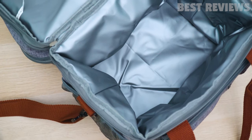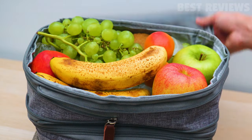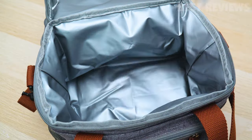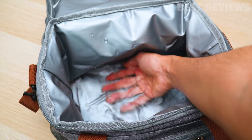It has a Piva liner which is completely free of PVC and BPA, so it's safe to say that it's a chemical-free, food-grade container. This lunch bag is leak-proof, which is a huge plus. You can put any kind of food inside, whether it is soup or sauces. You don't have to worry about leakage at all.